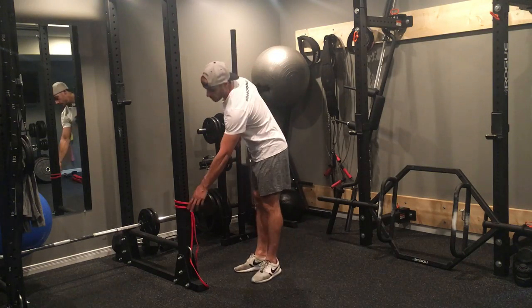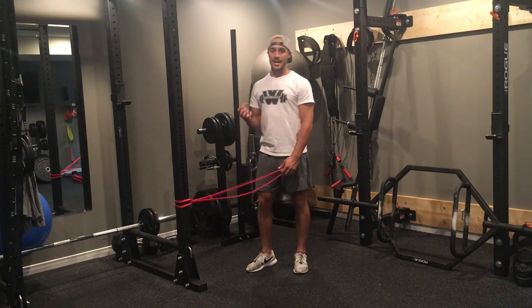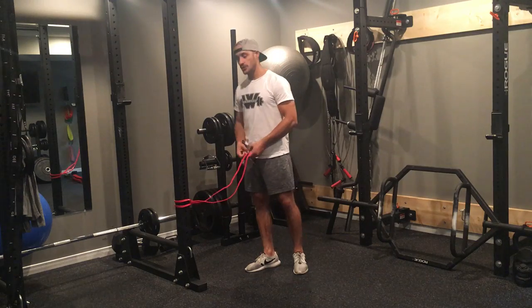For banded donkey kicks, if you don't have a band available, you can also use a cable. With the cable, you would put the single arm attachment on there and you would stick your foot through it.